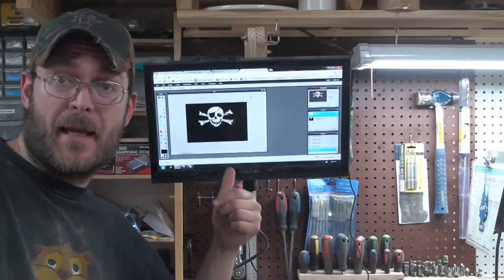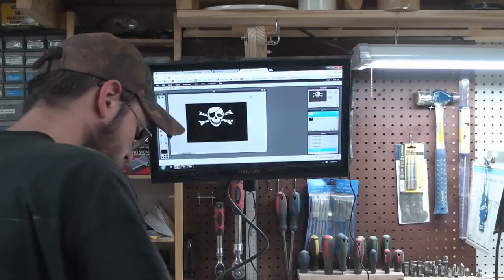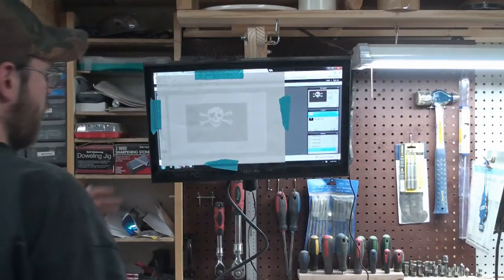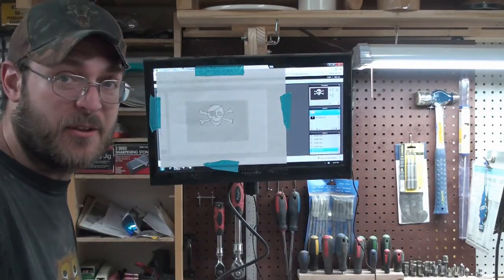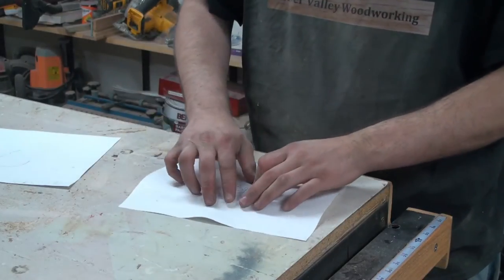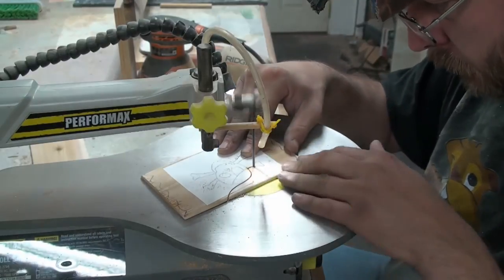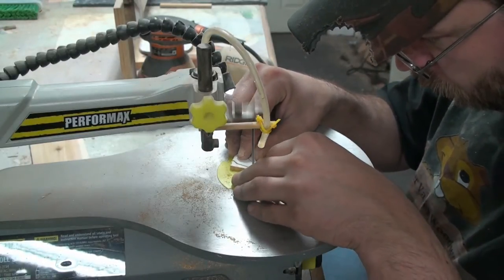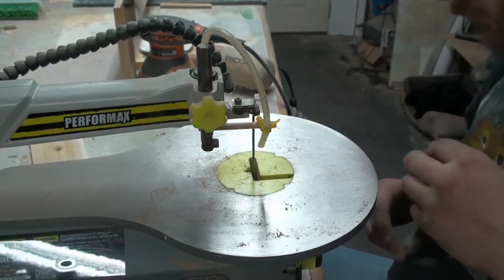One thing I did is I Photoshopped a skull and crossbones. So now I'm going to have to trace it on a piece of paper — what I'll do is tape it right on the computer screen and just trace it all out. Sure, I'm no artist but it's close enough. Using spray adhesive to attach the skull and crossbones tracing to the wood. Then I'm going to glue the skull to the flag.